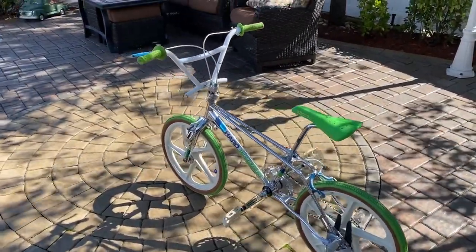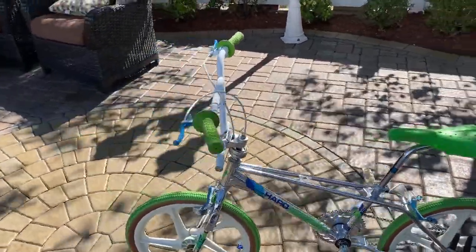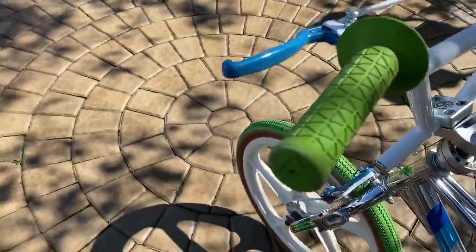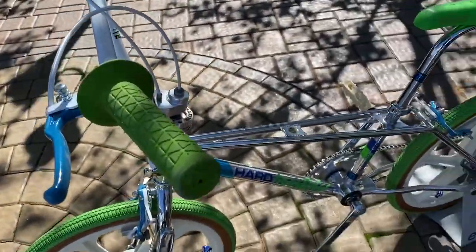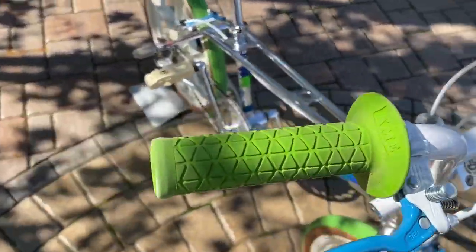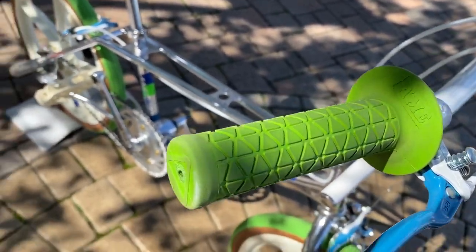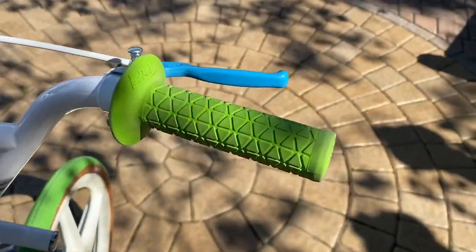So why don't we start at the top here. These grips are the AIM tri grips — they're the bubble font. These are the same ones you would have had in the 80s, and these aren't replicas; these are the actual AIM bubble font grips, as you can see by the font. Really nice shape, maybe a little dirty, needs to be cleaned up a bit, but for the most part they look really nice.